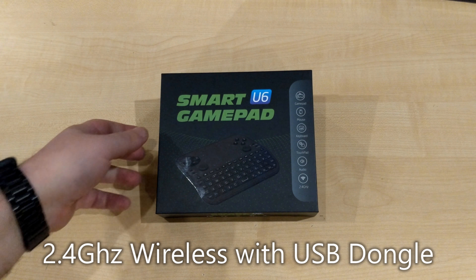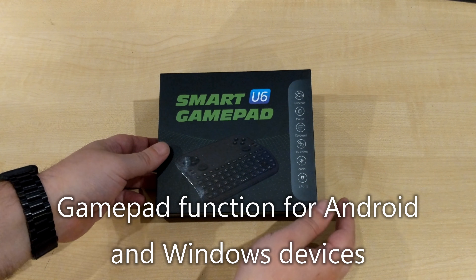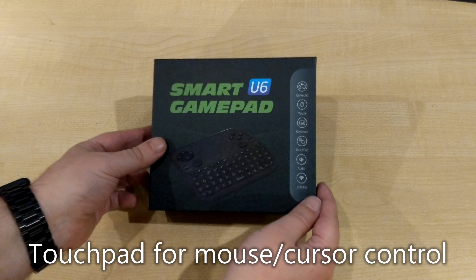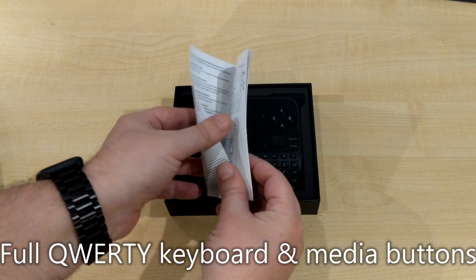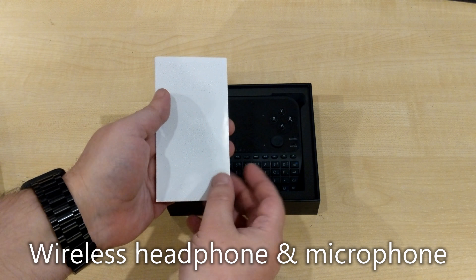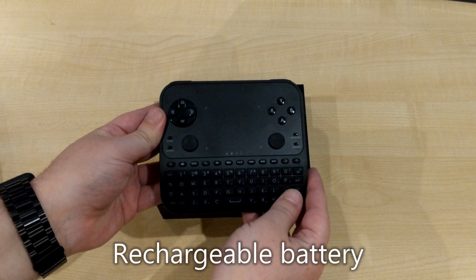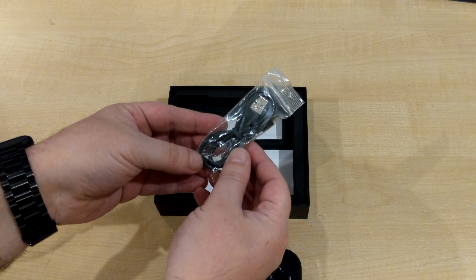In this video we'll be unboxing the U6 Smart Gamepad, which is a gamepad and remote control for Android and Windows devices. Inside we have a quick start guide in English which contains all the information on how to get up and running and all of the features. We have the remote, which we'll show in more detail in a moment, and a USB charge cable.